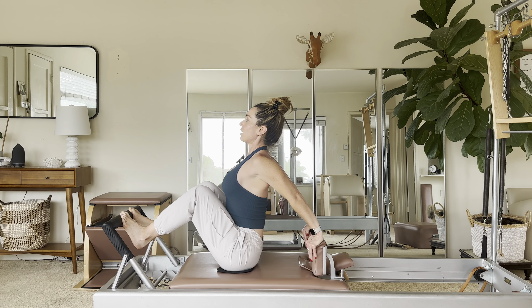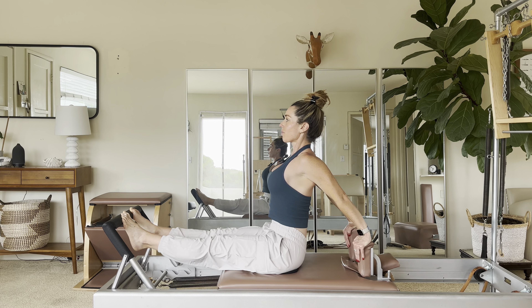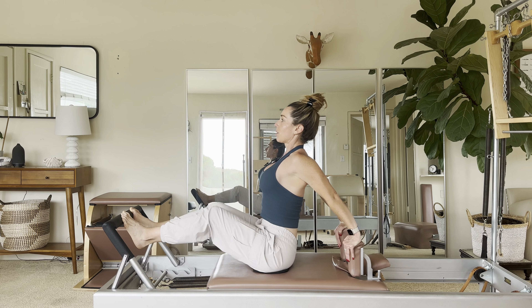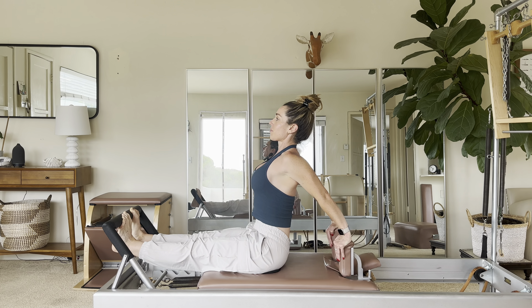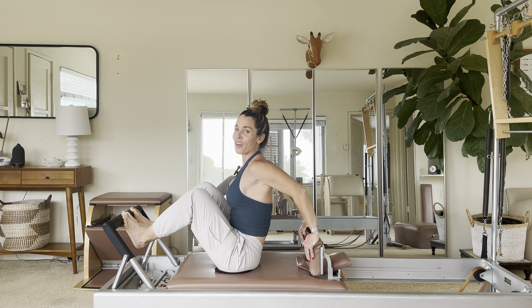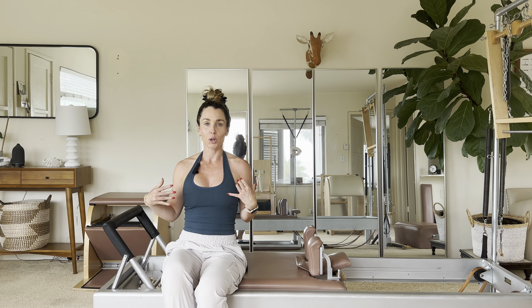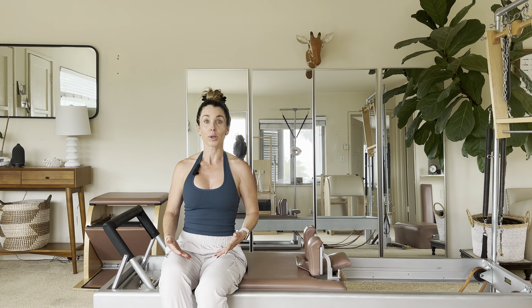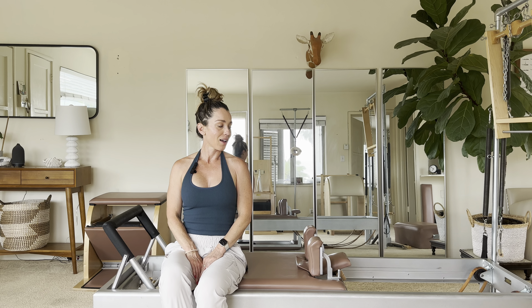The shape of my spine doesn't change. It's an inhale to press out — breathe into your chest — and exhale in. Out and in. One more and in. Okay, so that is your flat back in your reformer order. It really gets you that extension in your basic reformer.